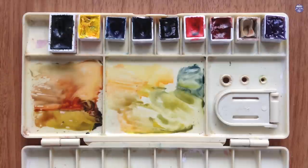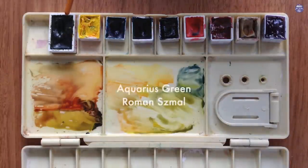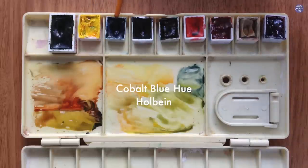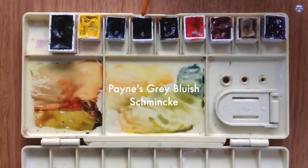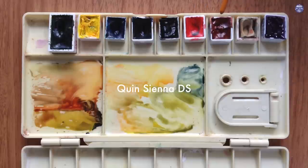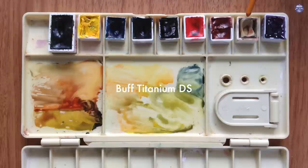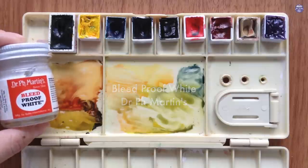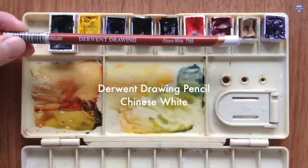Now I'm just going to go over the colors. I'm using: Aquarius Green by Roman Schmal, Azo Yellow by M. Graham, Cobalt Blue Hue by Holbein, Payne's Gray Bluish by Schmincke, Ivory Black by Holbein, Windsor Red by Winsor & Newton, Quinacridone Sienna by Daniel Smith, Buff Titanium by Daniel Smith, Red Violet by Sennelier, Bleed Proof White by Dr. Ph. Martens, Derwent Drawing Pencil Chinese White.